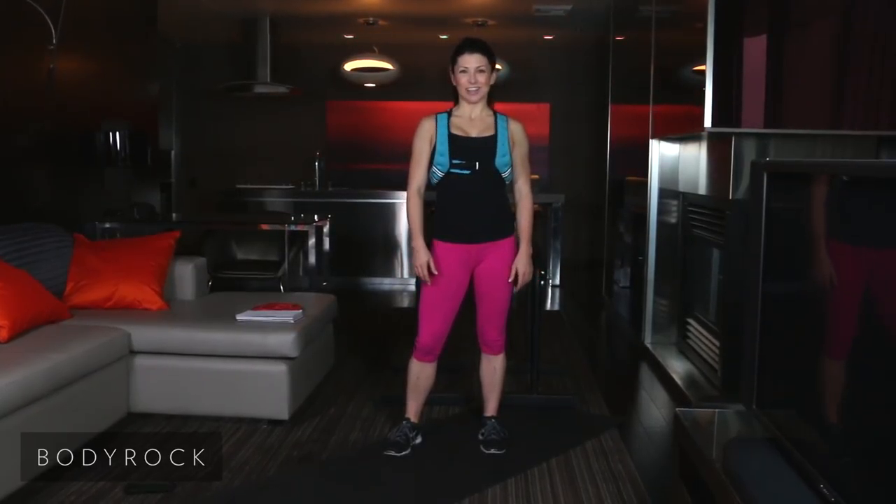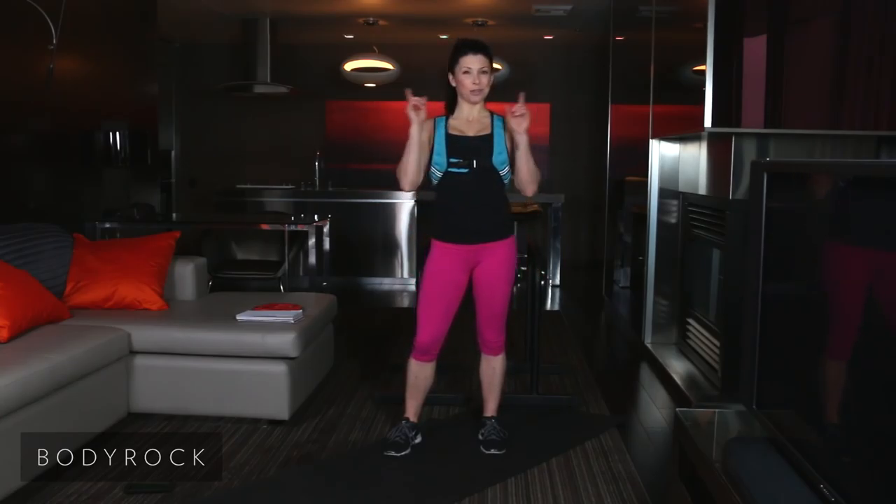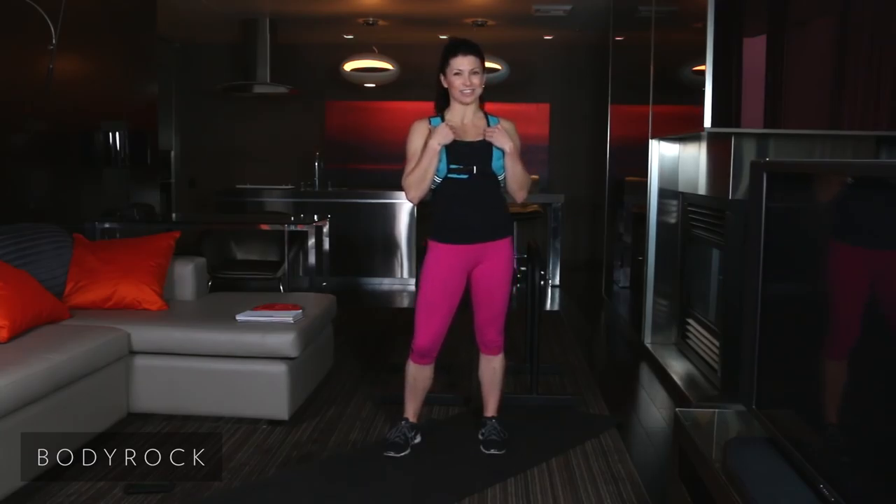Hey Body Rockers, Jackie Light here. We are coming back to you with Season 2 of The Daily Hit. If you notice the different living room, you notice correctly. We are coming to you from my hometown, Las Vegas, Nevada.